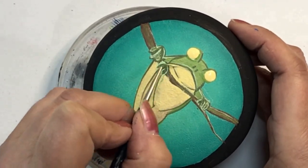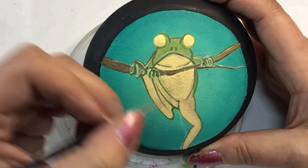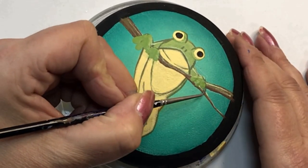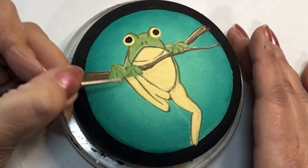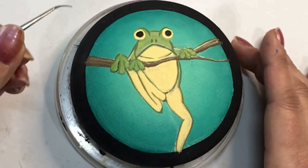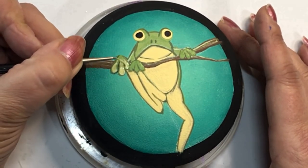Frogs absorb water through their skin, which means they have to be in the water to drink — really quite neat. Frogs are also carnivores. Inside their mouth they have a tongue that comes whipping out when a fly or bug is nearby; it flings out, it's very sticky, and as soon as it hits the prey it curls back into the mouth. That's how they eat their dinner, while drinking is done entirely through their skin.